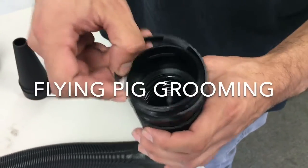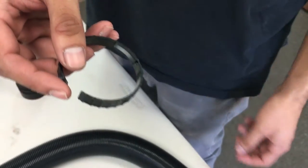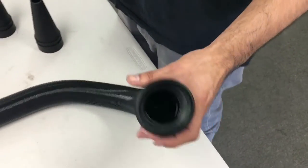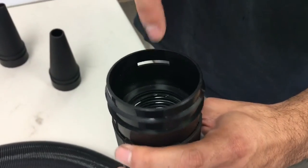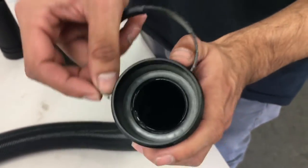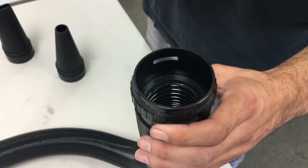First, locate the little piece of the clip that sticks out. That part will be inserted into the gap located on the hose. Insert it into the hole and it will lock in there.